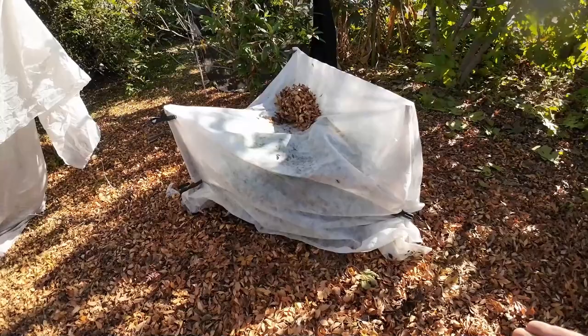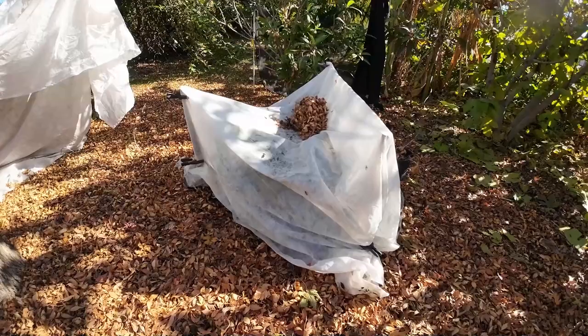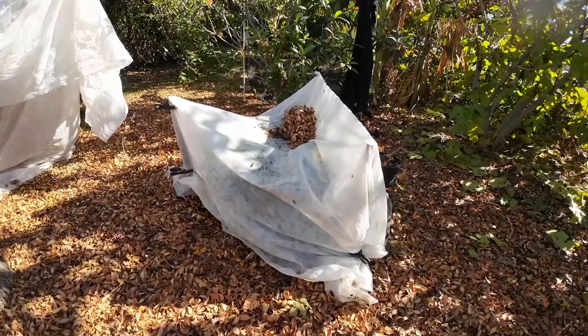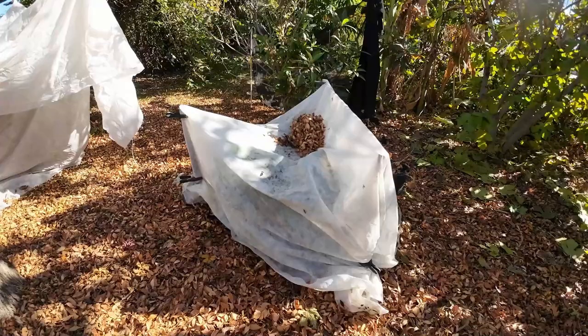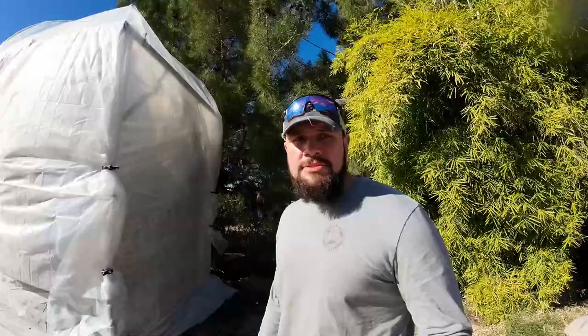A lot of people like to take the cover off and put it back on when frost is expected for that night — and that's a lot of work. If you forget one time, you're going to lose everything you worked for in one single night. So the best thing to do is cover your plants, leave them as is if you are able to, and that way you know for sure your plant is going to be protected. This is frost protection.